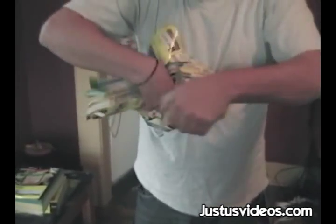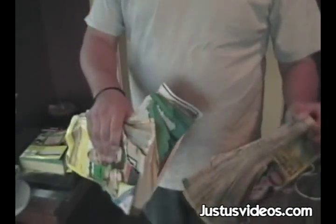This trick is about 70% technique and only 30% strength. So if you think you got what it takes to rip a phone book in half, give it a try. Don't forget to recycle those torn up phone books.